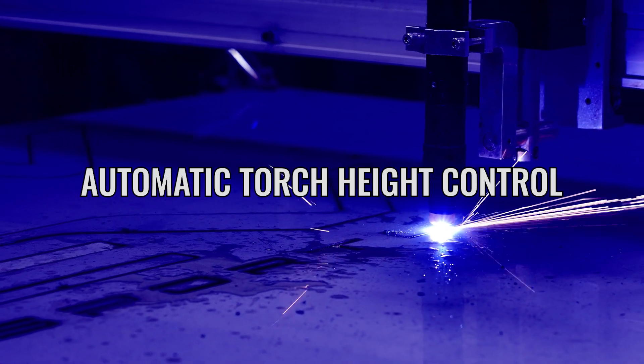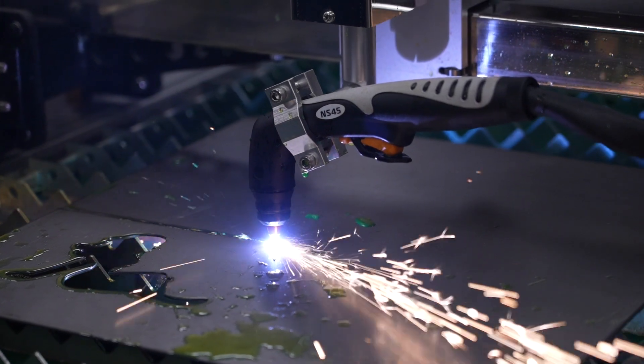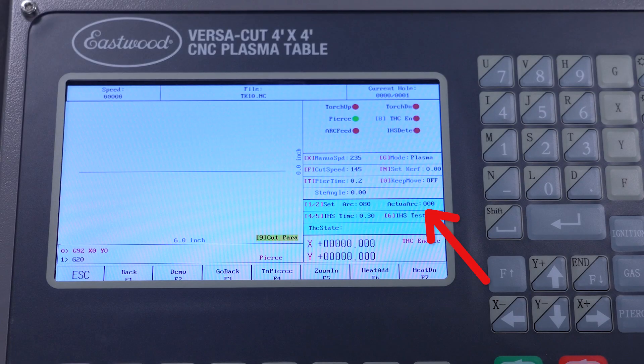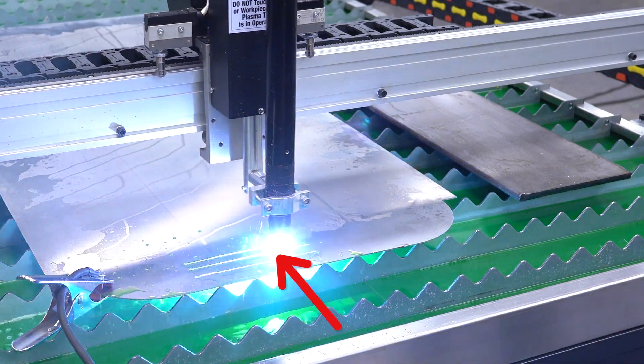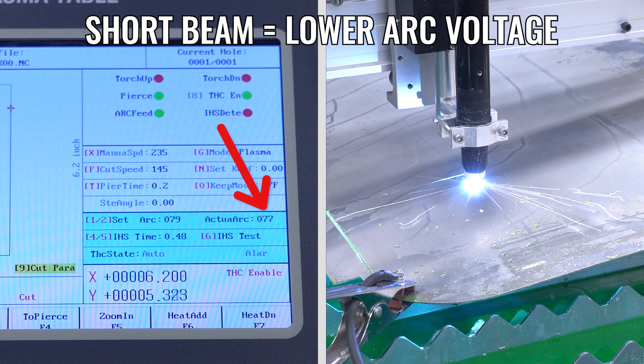Now that we have the initial height taken care of, we can move to talking about the automatic torch height control, aka auto THC, during cutting via arc voltage. Arc voltage is simply the DC cutting voltage measurement from the tip of the torch to the ground plate. We can use that real-time measurement to automatically control the torch height — as the plasma beam gets longer the voltage increases, and if it gets shorter it decreases.